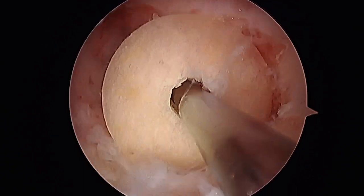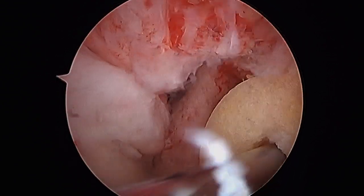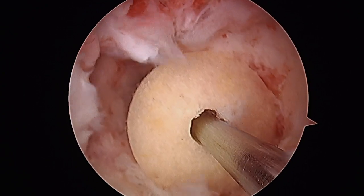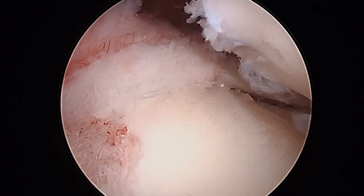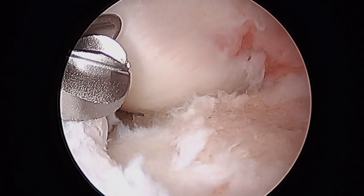A cannulated allograft bone dowel has been placed within the femoral tunnel. This will allow for incorporation of the patient's own bone to fill the tunnel. The tibial tunnel has also been filled with an allograft bone dowel due to the dilated and widened tunnel.